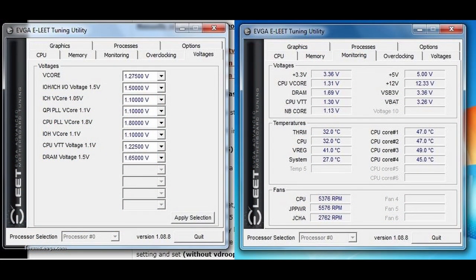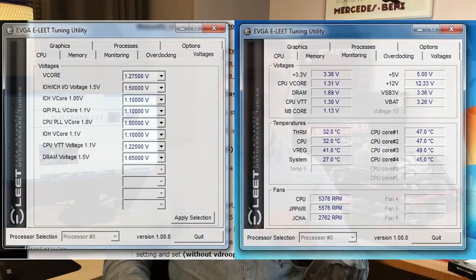Worth noting is that the Classified SR2 has an old-style BIOS just like any other X58. There was an application called E-Lead which allowed you to overclock via a Windows utility, similar to what you'd find nowadays with Intel's Extreme Tuning Utility. However, I wasn't able to get that to work under my Windows installation, so I just stuck with the old BIOS.